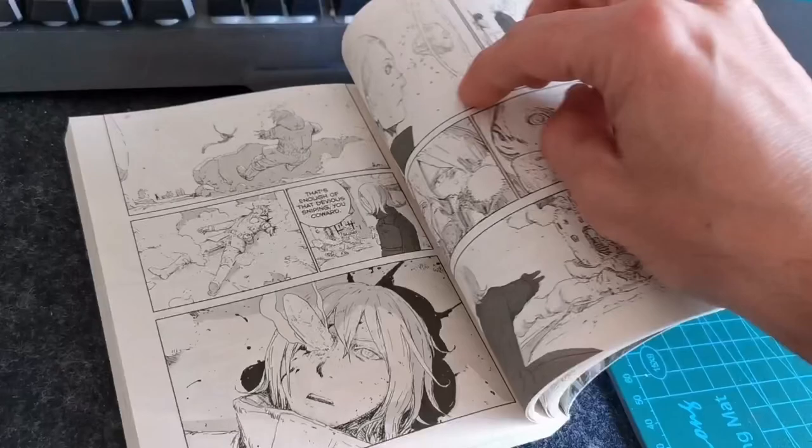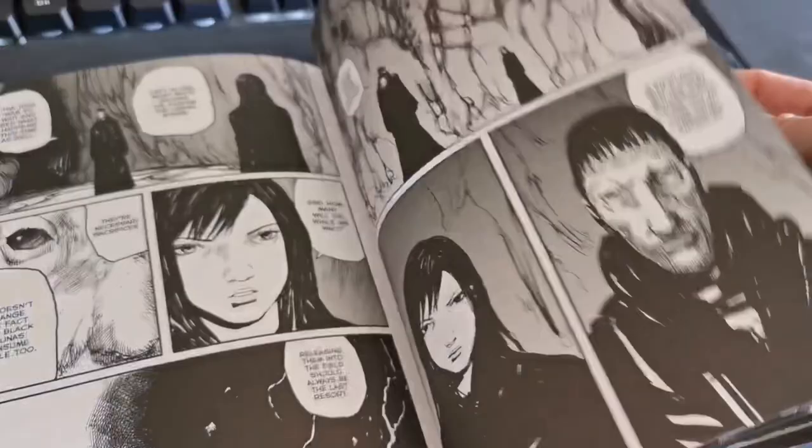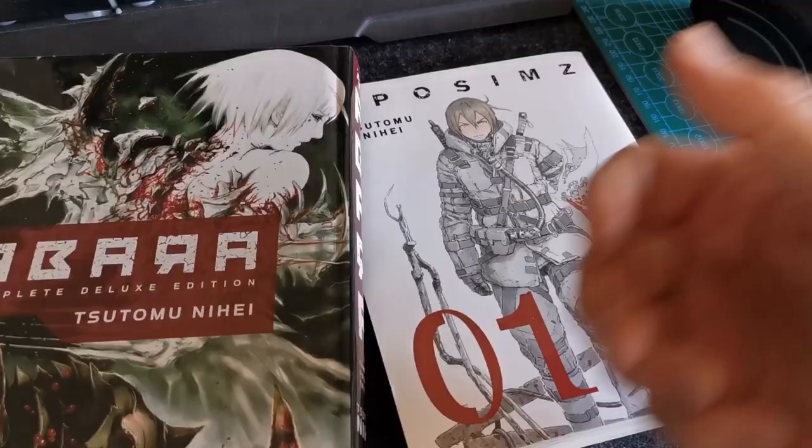Hello guys, I'm a huge Tsutomu Nihei fan and I wanted to keep up on his latest work called Apple Sims. It's a science fiction post-apocalyptic manga and it looks great, but I realized the drawing style is really different from his previous work Avada and Blame — all those super contrast images with raw inking. So I decided to draw Apple Sims characters in my style. Without further ado, let's jump into it.